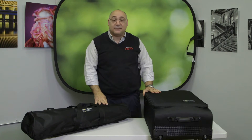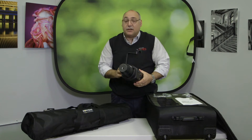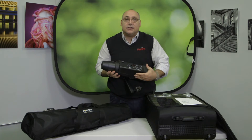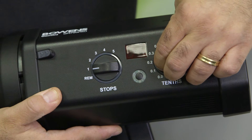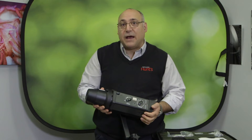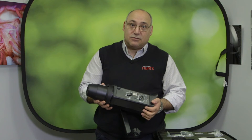Here we have the contents of that large box. Here is one of the mono lights, and right here you can see the strobe has a six-stop range which includes full stops as well as tenth-stop increments to give you the perfect exposure. At full power the flash is able to recycle in about a second and a half, which is pretty incredible for a 750 watt second strobe.